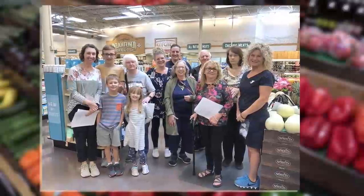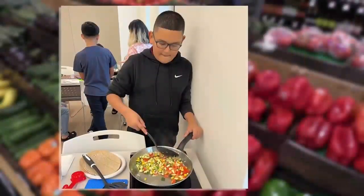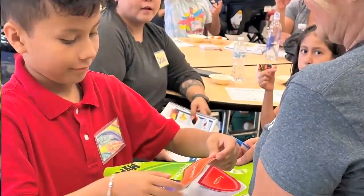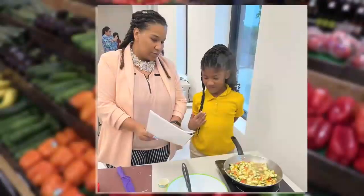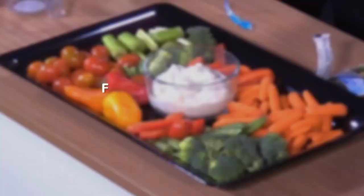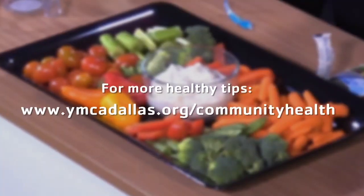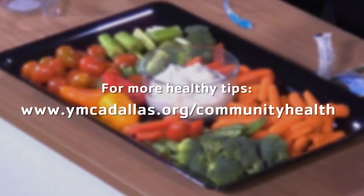See how easy that was, Kurt? That was easy. Our community health programs encourage families and individuals to incorporate more healthy foods and recipes like this one and give them that extra support for their wellness journey. We hope you make this recipe too. You can find this and other healthy recipes on our website at ymcadallas.org/communityhealth.